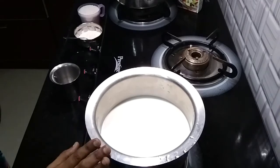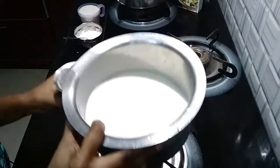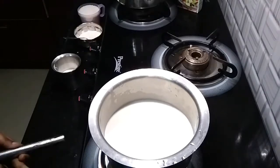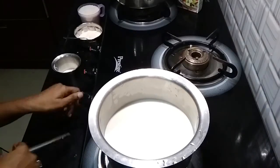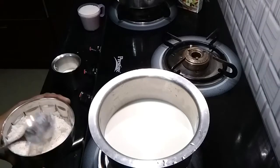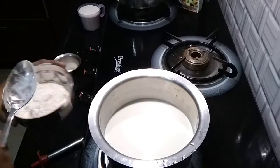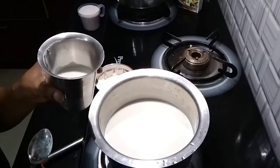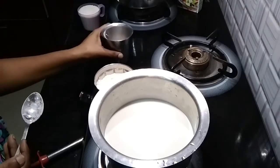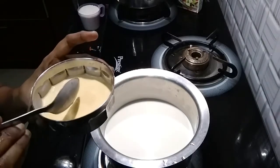Now we will add custard powder — add 4 spoons. Add the custard powder to the raw milk and mix it well. We mix the custard with the raw milk.